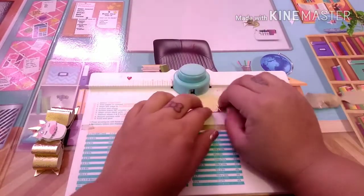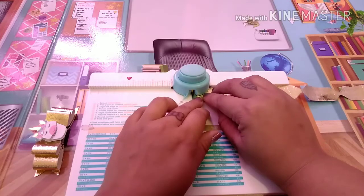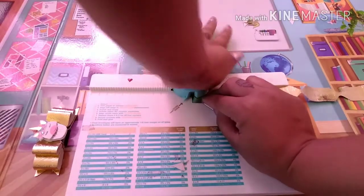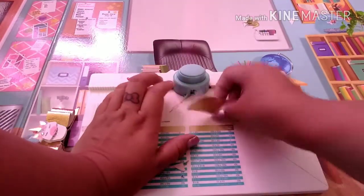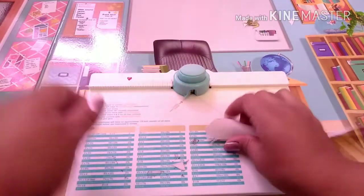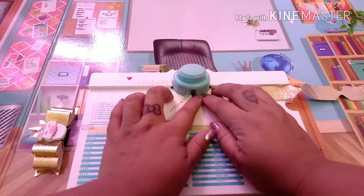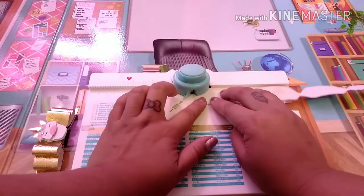You'll probably see me do a lot of projects coming up with this vinyl — I'm trying to use as much as I can because there's so much I don't even think I'll be able to use it all up. Then you just punch out the little corners, line it up to the middle, and punch the corner out.